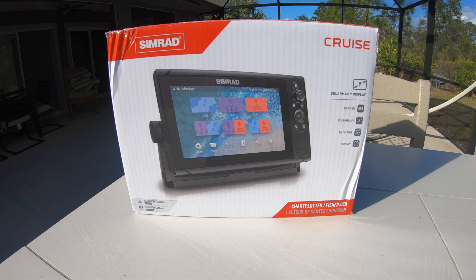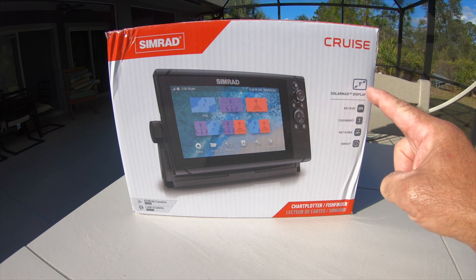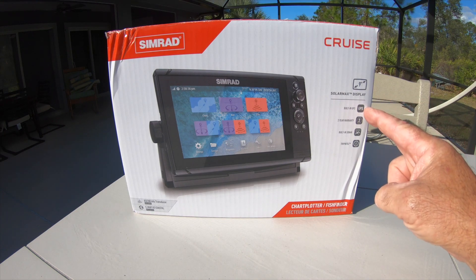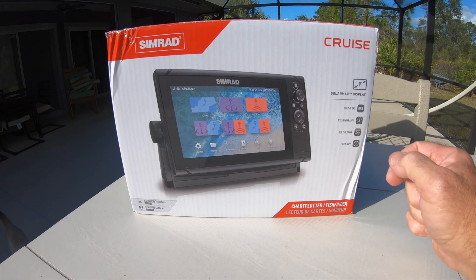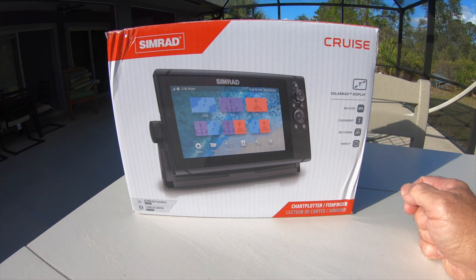Since none of the gauges worked on the pontoon boat, we decided to use a multifunction display. We chose the Cruise 9 from Simrad because it had a bunch of different features and it was priced pretty attractively.